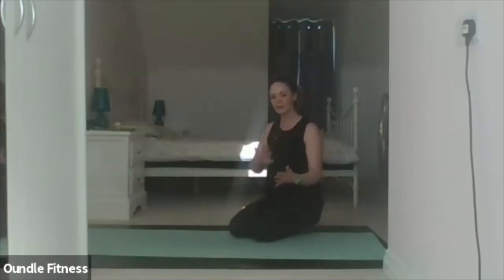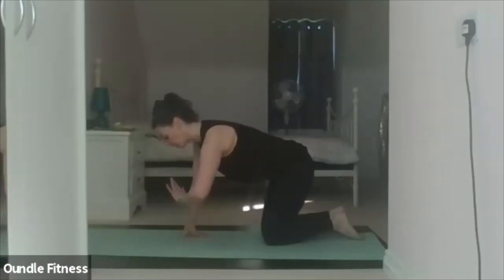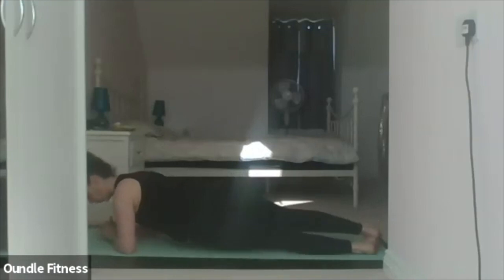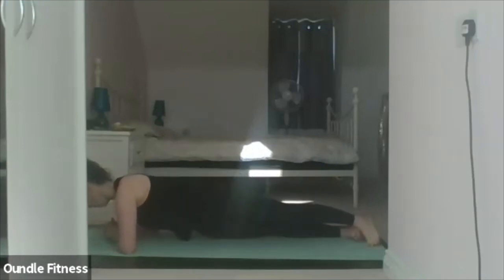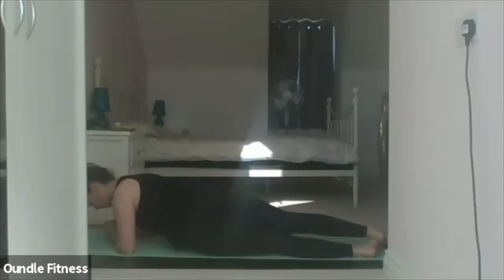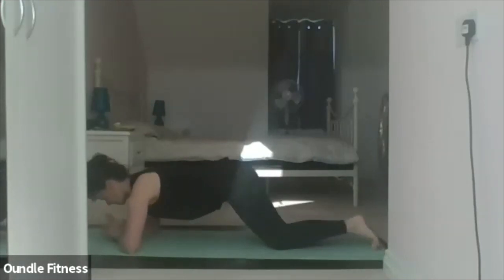We're going 30 second low plank. If you want to take your hips up and over slowly from side to side, that's fine. Otherwise keeping it still is also okay; if you need to put your knees down you can. Going in three, two, one — elbows down, straight line, legs together, and if you want, hips go side to side. Ten. Twenty. Three, two, one — relax it down and shell stretch.